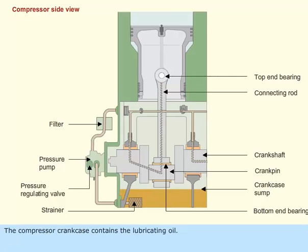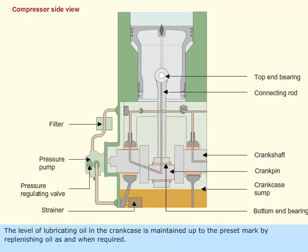The compressor crankcase contains the lubricating oil. The level of lubricating oil in the crankcase is maintained up to the preset mark by replenishing oil as and when required.